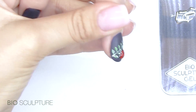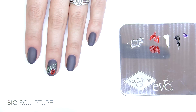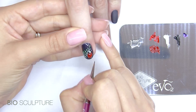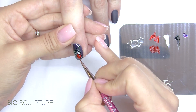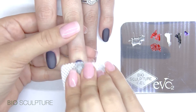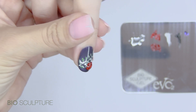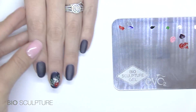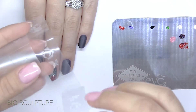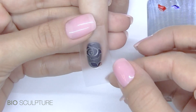Cure for one minute, then finish with glass, cure and wipe. During our second application method, we used a rose stencil with pink HP gel and a puffer, rather than drawing a freehand design.